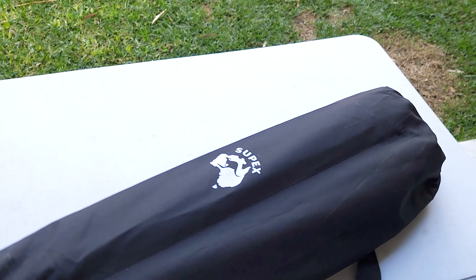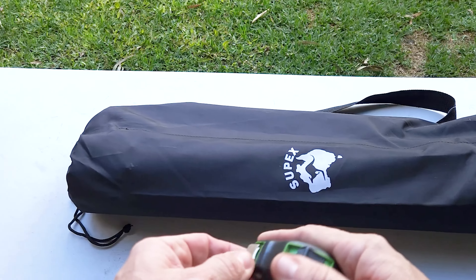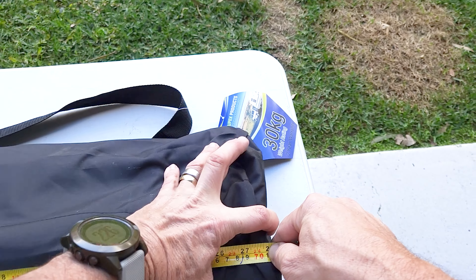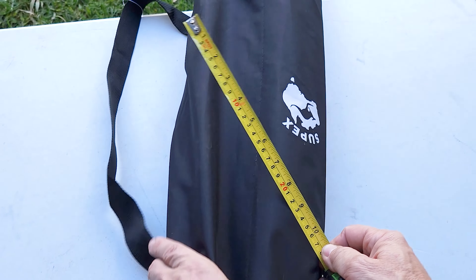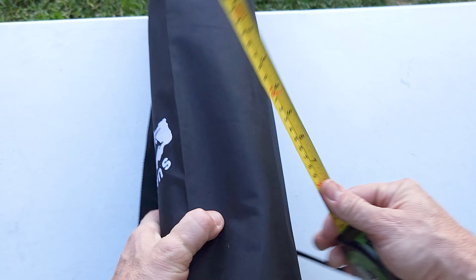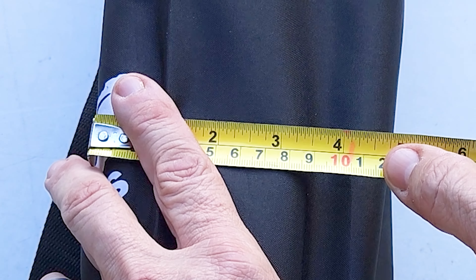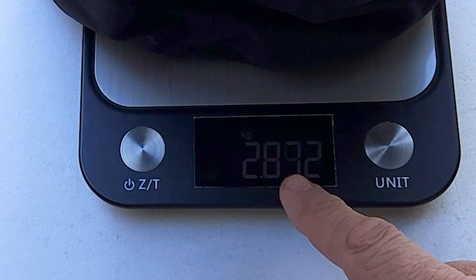Let's check the packed dimensions: 71 centimeters long, 18 centimeters wide, and 12 centimeters thick. In terms of weight on the scale, it's 2.9 kilos — just shy of three kilos.